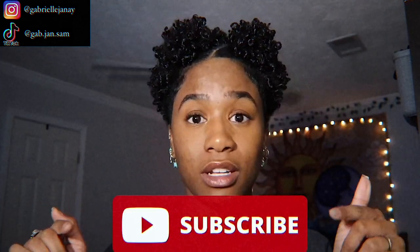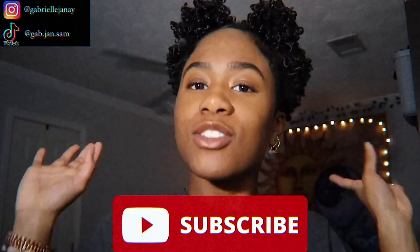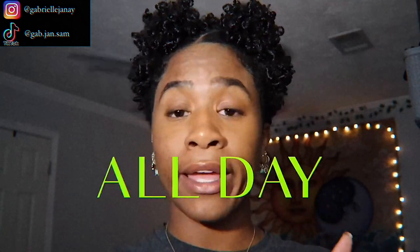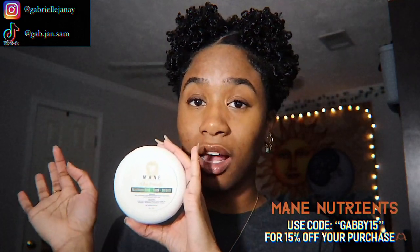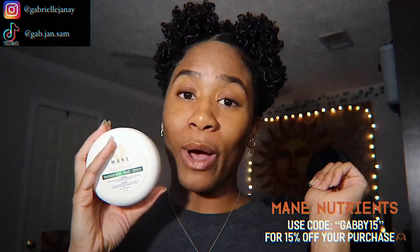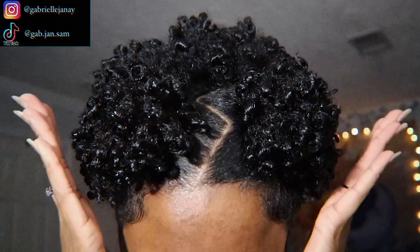Thank you all so much for watching! If you came here from finding my page on Instagram from that post, thank you so much. Make sure y'all subscribe to this channel so you can get more hair videos — I'm here to represent for the type 4, coily, kinky girls with short hair. Follow me on Instagram and TikTok, both linked in the description below. Also if you're interested in purchasing May Nutrients Edge Pomade, I have a discount code linked below for a percentage off anything from MayNutrients.com. It is super cute — I'm signing out now, make sure you subscribe!